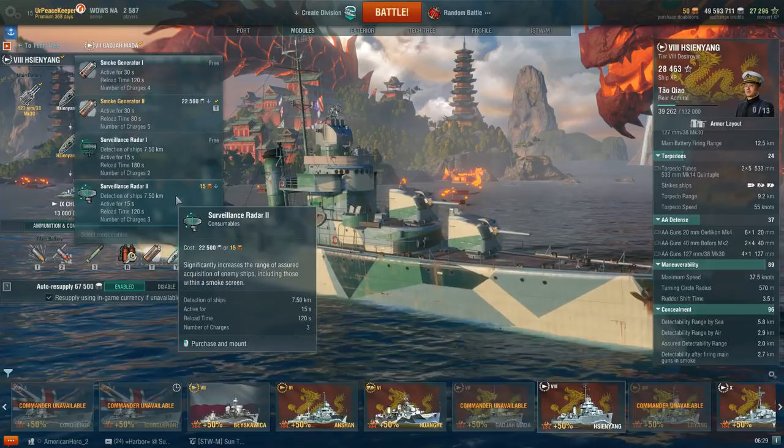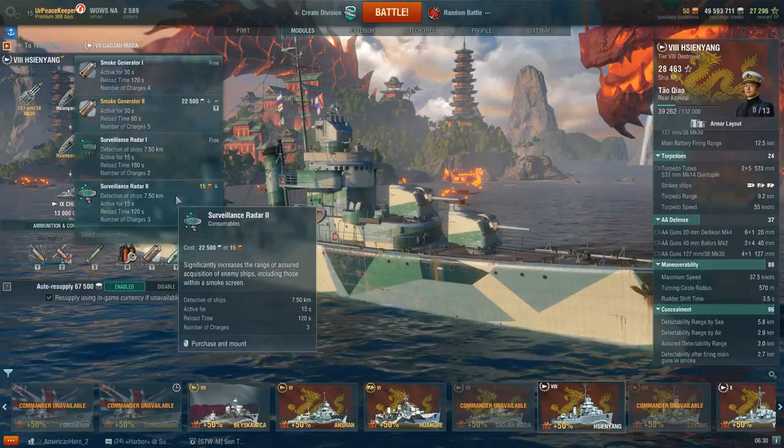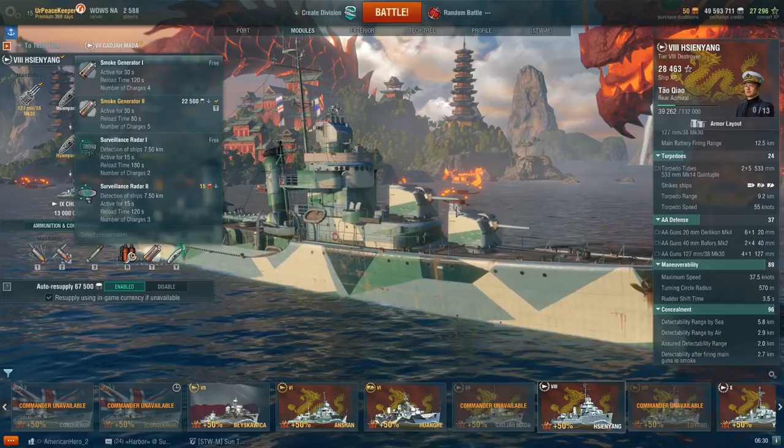Seven and a half kilometers available for only 15 seconds gives you about four shots at an enemy destroyer — three if you're not pointed directly at him. Not terribly useful. I personally don't recommend running the radar; it's just not worth the loss of smoke in my opinion.